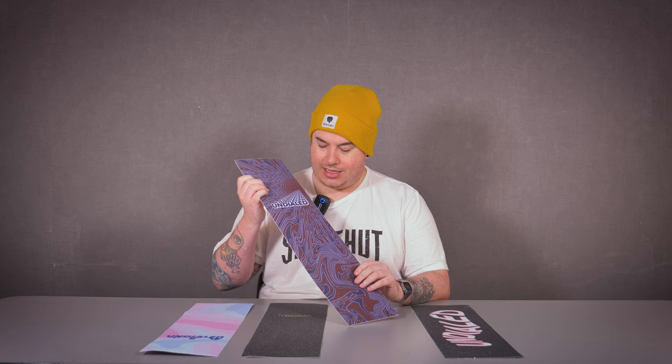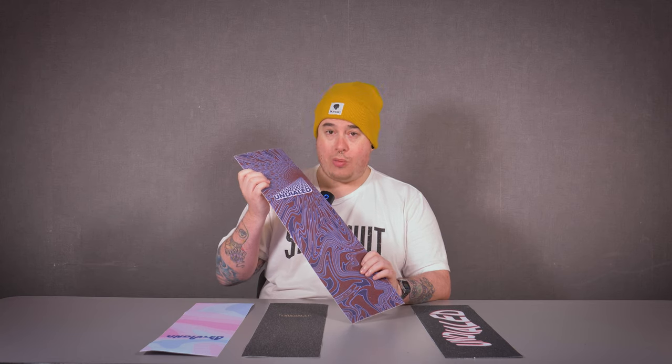Now I used to own pajamas that were this color and it's really taken me back in that good way. Look at this — this is amazing. This is the Wormhole and it is super trippy. You've got the Undialed logo going way, way back into the void, into the abyss. I'm liking it. It's good.